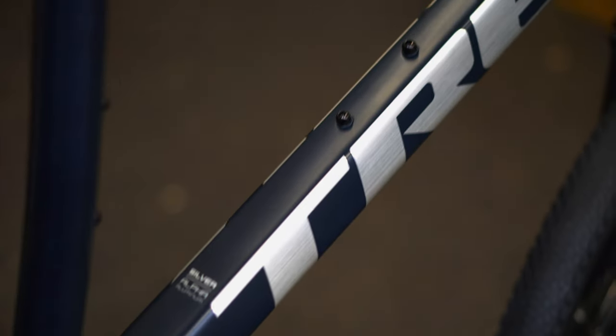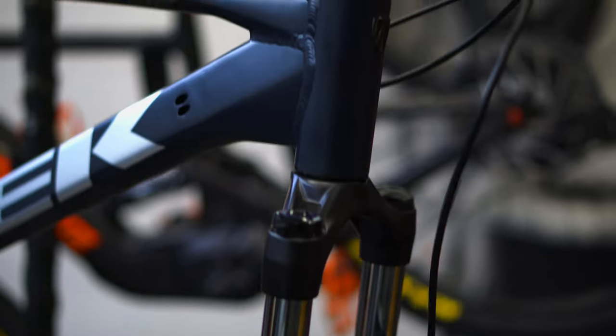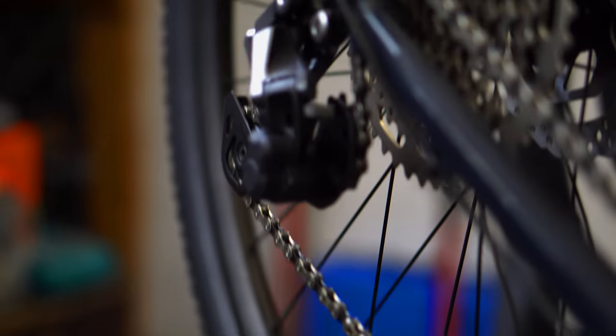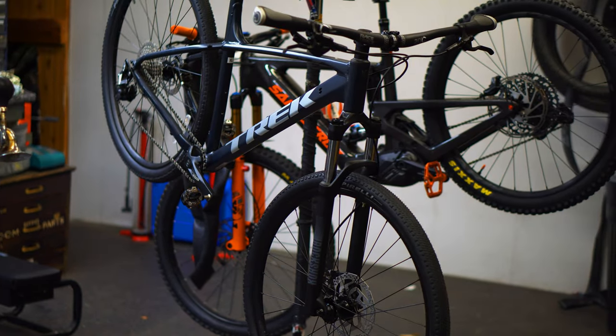The base bike we're starting with is a Trek Marlin 7. The Trek Marlin 7 is one of Trek's most popular bikes - you can use it as a commuter or already as a gravel bike. It has mountain bike geometry, good drivetrain, hydraulic disc brakes, and a reasonable front fork. Another benefit is you're not spending too much money on high-end parts or front suspension, which would overvalue the build for a gravel fast-commuter style without blowing the bank.